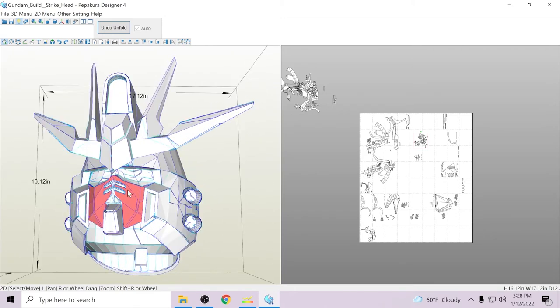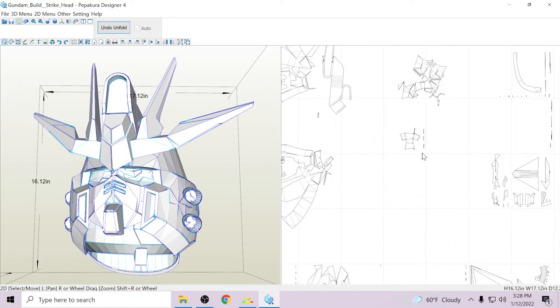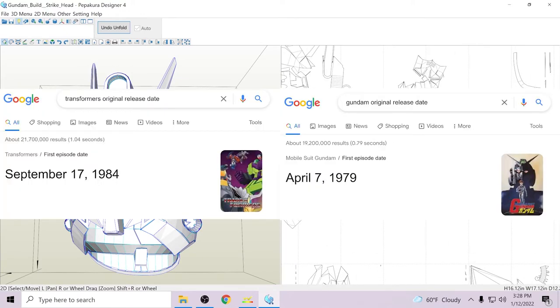There's a lot of lines on that one. This part here looked like it was internal but it's also external — it's the bottom little mask, like the transformer-looking mask. Yes, I know I said transformer on a Gundam but you gotta admit they still look like transformer masks. Which one came out first?